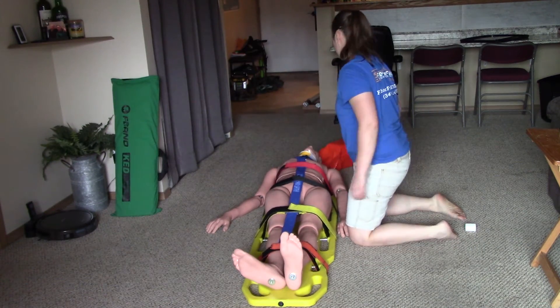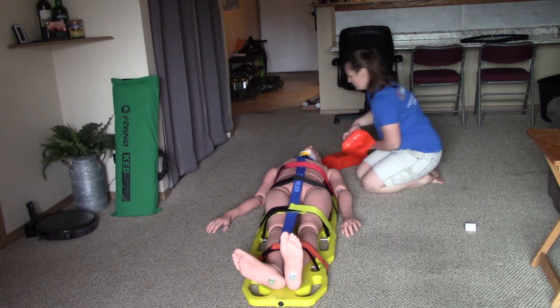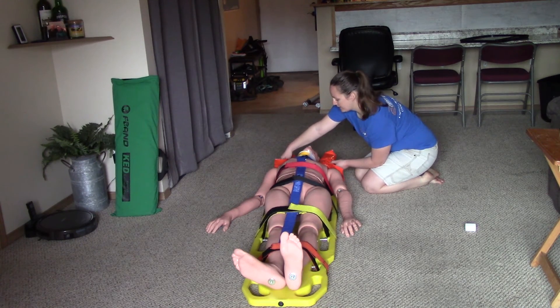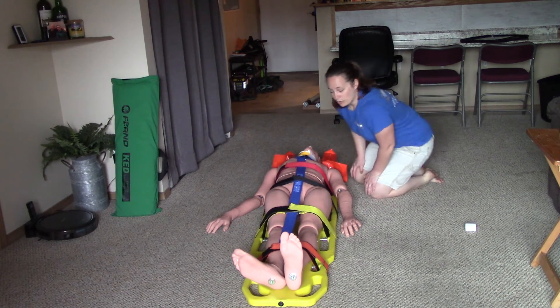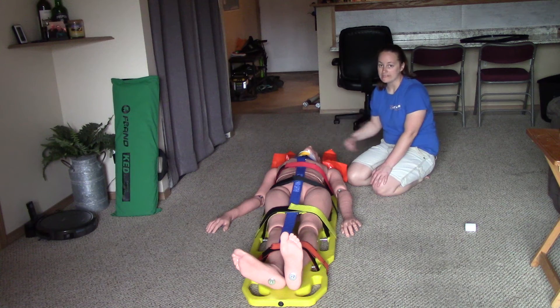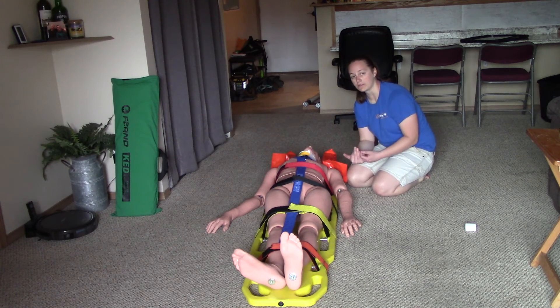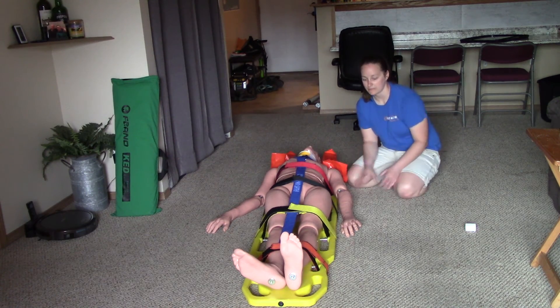At that point I have the patient secured to the backboard and I'm ready to secure the head. I'm going to put the head blocks in place and ask my partner to take C-spine outside of the head blocks. I will now verbalize the rest: tape the patient's head to the backboard, pad behind the head, pad the voids, tape the thumbs together, and recheck CSMs in all four extremities.